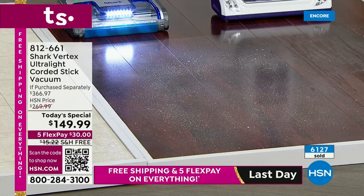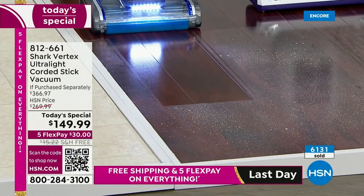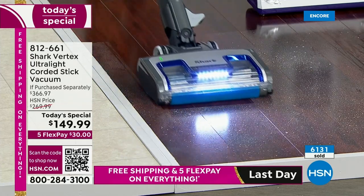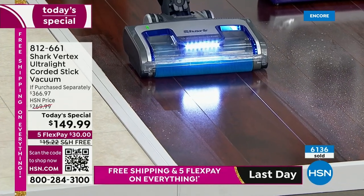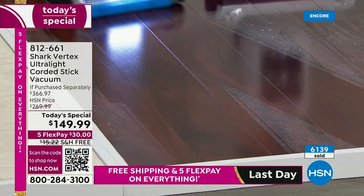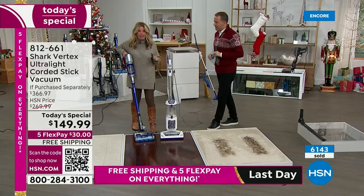Everyone look at this. This is one pass with our duo clean technology — look at the difference. Your floors should look like this every single time you vacuum. It should not take multiple steps to get here. Your time is precious. You should be able to get those results every single time you go to clean. That is duo clean technology.